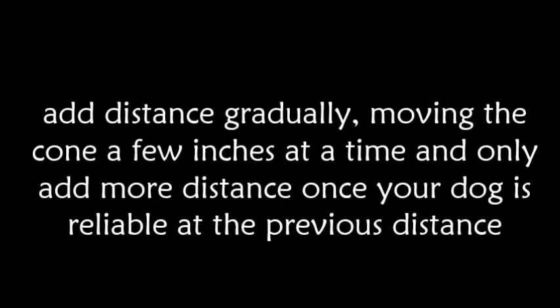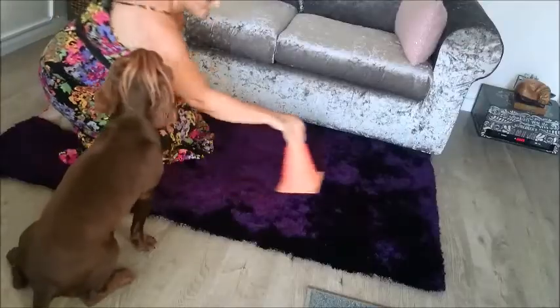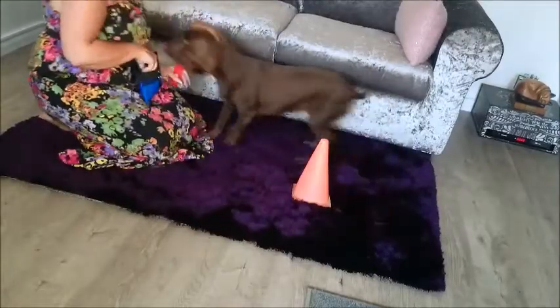Add distance gradually, moving the cone a few inches at a time, and only add more distance once your dog is reliable at the previous distance.